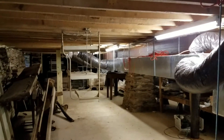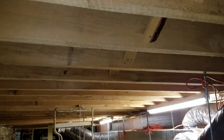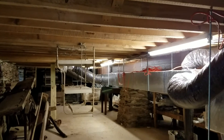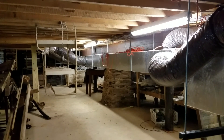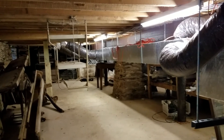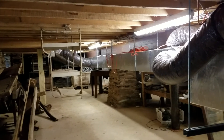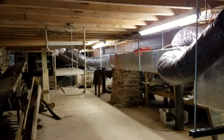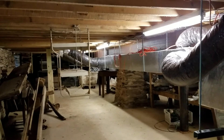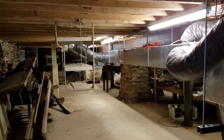Once we got all of the wood floor joists out of here, this looked like a giant basketball court. You could stand here in the corner of the basement and look right up to the ceiling of the first floor. That's how we started out, and if you walked in the door from the outside, it dropped clear into the basement until the floor was rebuilt.